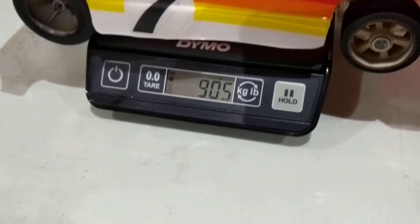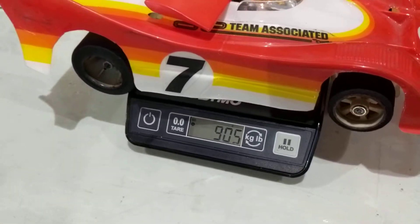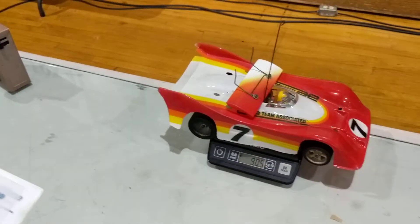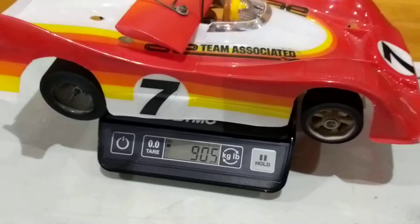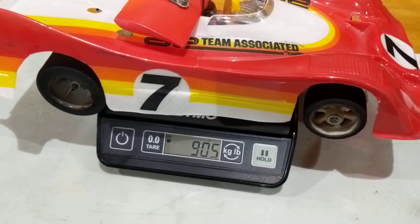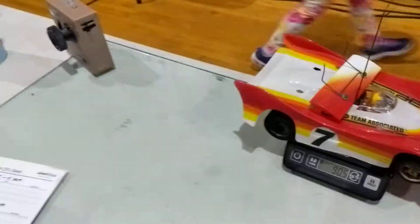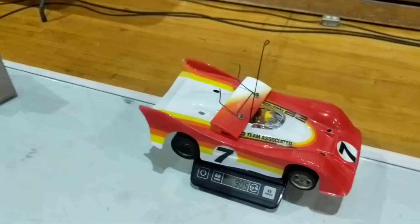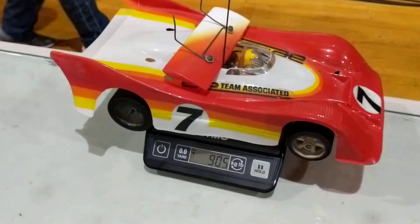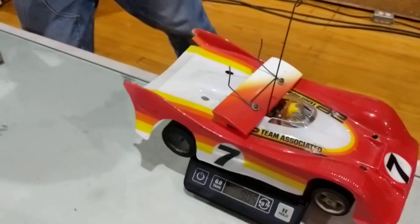Nine oh five. What are we supposed to be? 12 scale mod — supposed to be 730. So we're a little heavy, about 170 grams heavy. All right, looking good, it's ready to go.